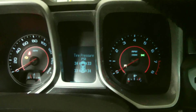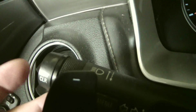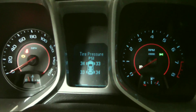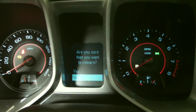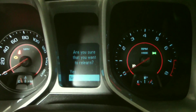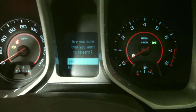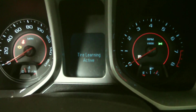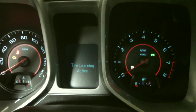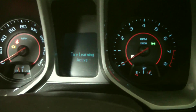I've got the TPMS pulled up right now. I'm going to push and hold the column button, and when you do that you'll get a menu asking 'Are you sure you want to relearn? Yes or no?' I'm going to toggle up to yes.